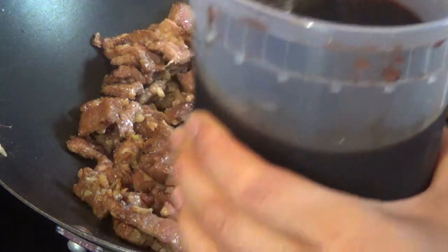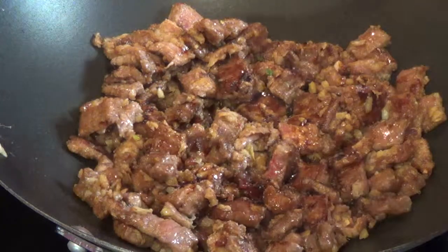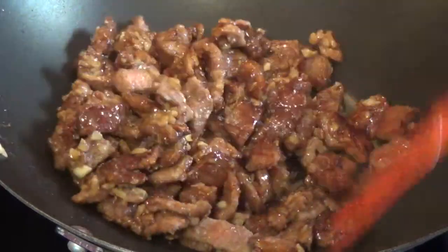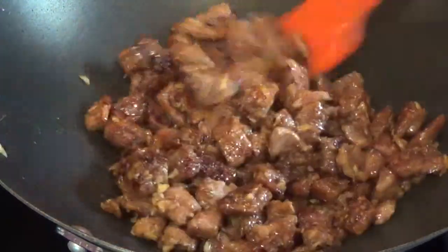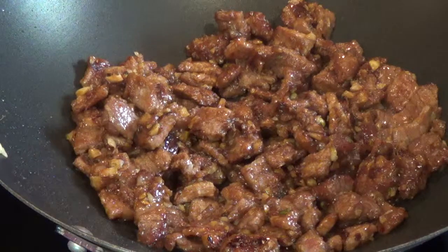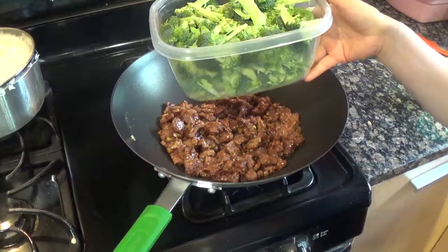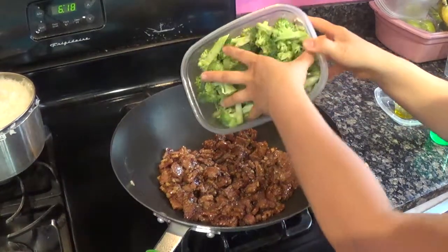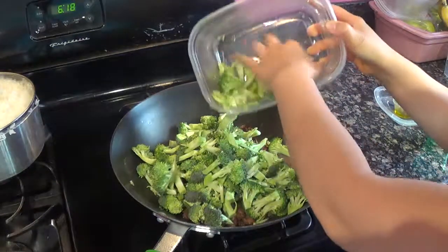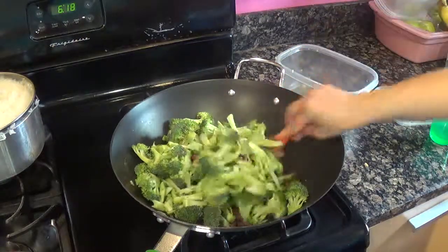I'm adding about two tablespoons of brown sauce. This will eventually get diluted because I'm going to add veggies. Look how beautiful that looks. I'm turning it down to medium high now. I'm going to add the broccoli — here's my two quarts of broccoli. I love a lot of veggies in my stir fry, so I've put it down to medium high temperature and now I'm going to stir it.